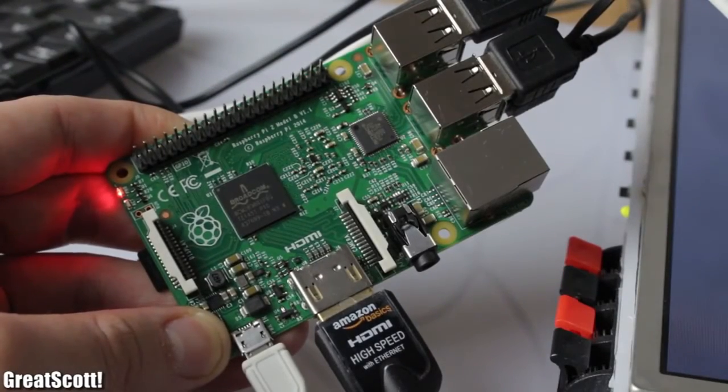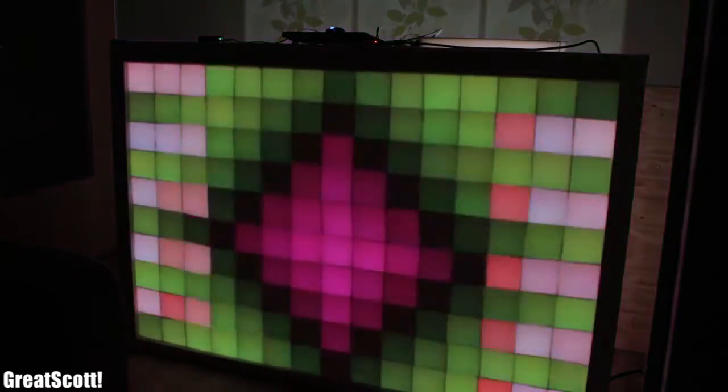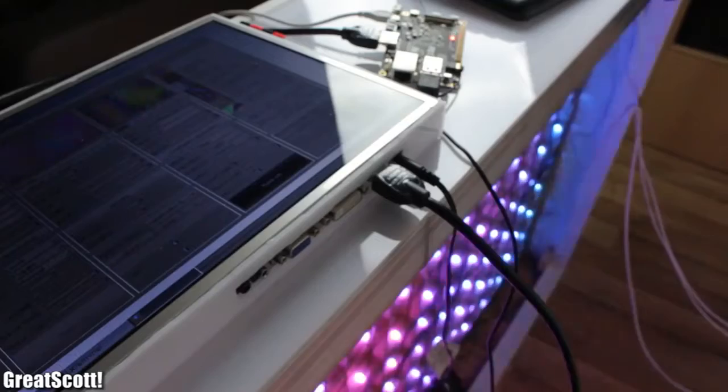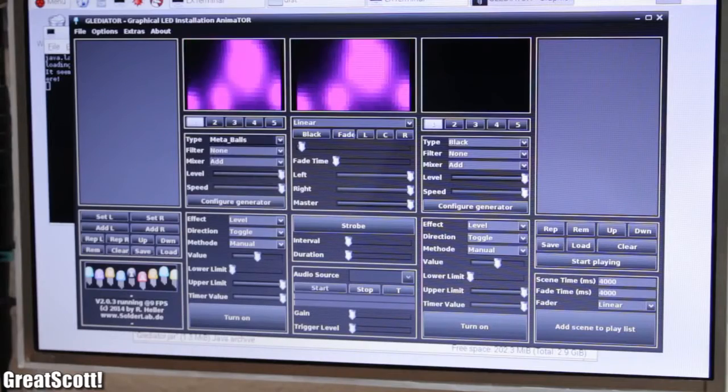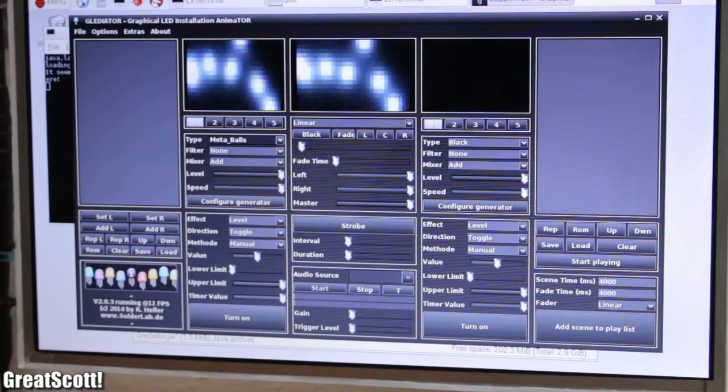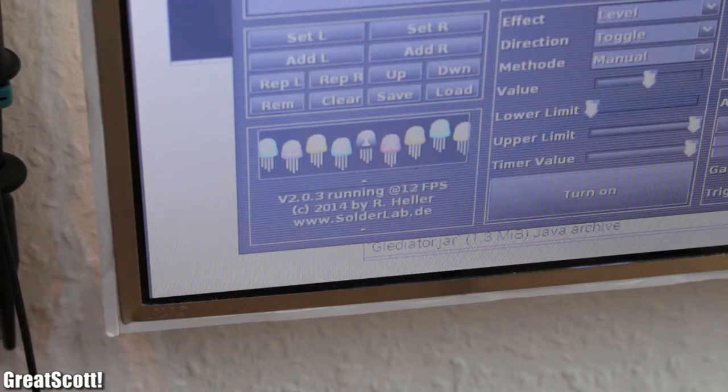With the newly released Raspberry Pi 2, I can finally control my LED matrix through Gladiator with a great frame rate. The old Raspberry Pi B Plus, on the other hand, did not have enough horsepower to do the job — at least not enough power to run the program perfectly smooth.